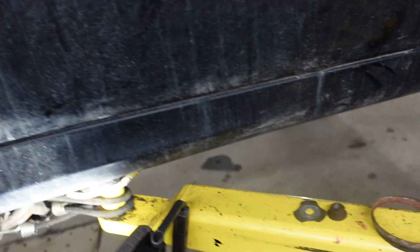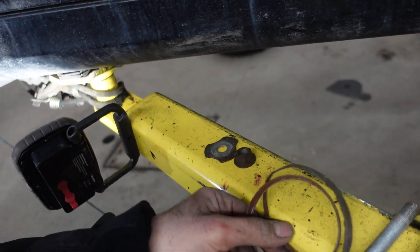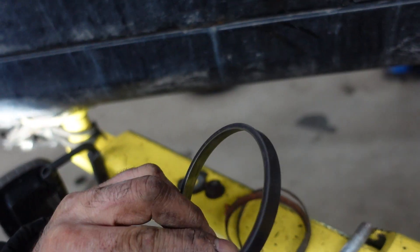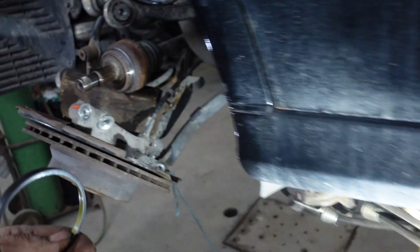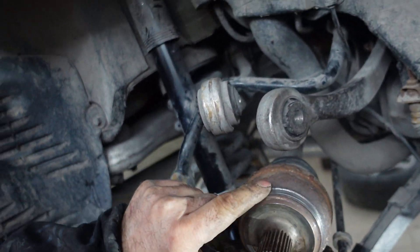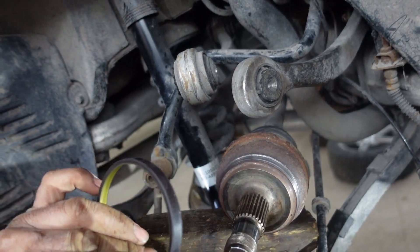The ABS ring was in very bad shape as you see. This is the old one, and as you see the new one comes like this. So after sanding the surface a little bit with sandpaper, I'm going to put back the ring.